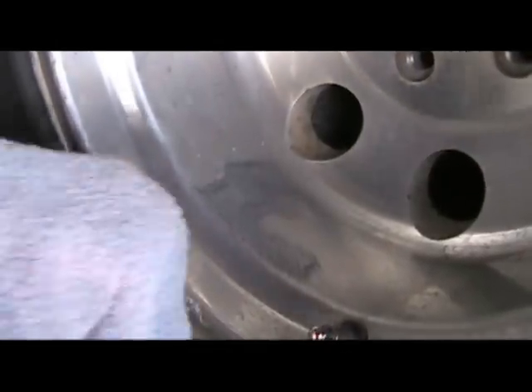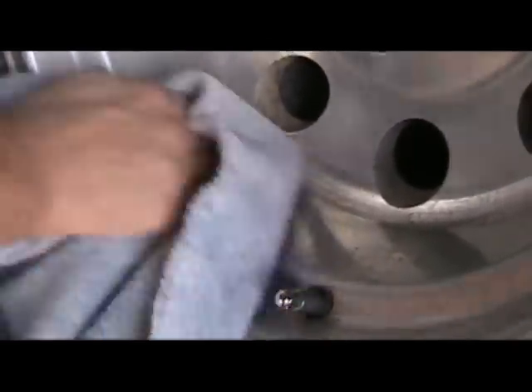As you can see, we have the black residue on the wheel. We're going to take our cloth and rub and polish this out.